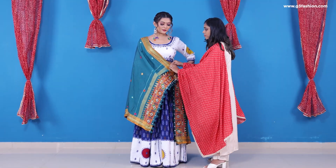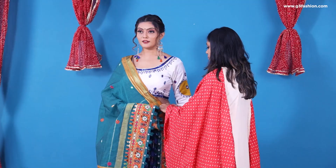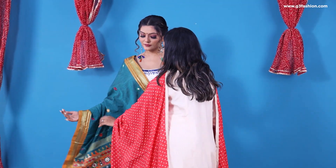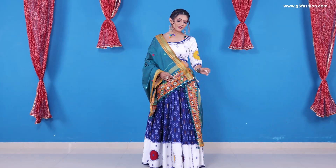You can also do pleats, but the latest trend is to carry the dupatta in an open palla look. We're just pinning it on the waistline so it doesn't move away, and carry the rest of the dupatta on your arm. This is the most basic style of wearing a Navratri dupatta for a lehenga choli or a chanya choli look.